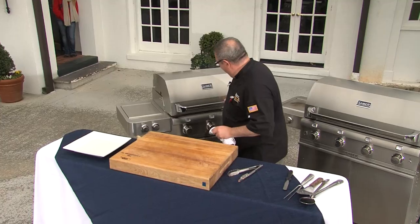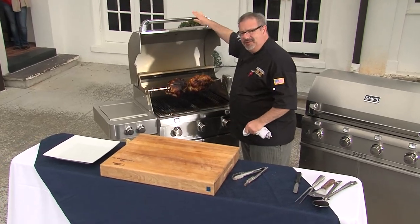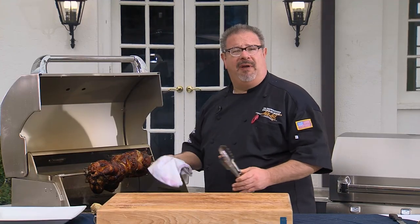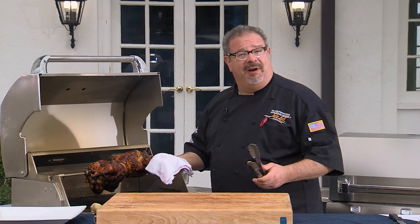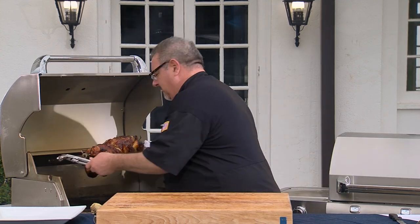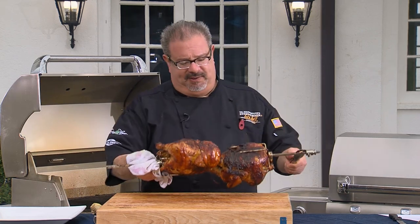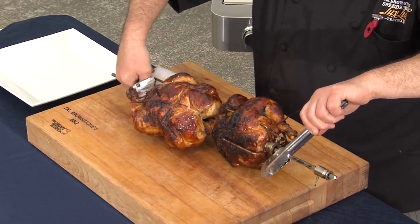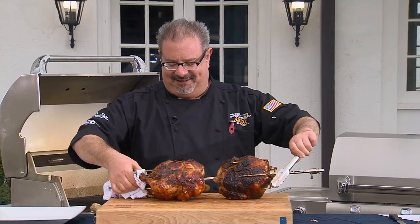The rotisserie chicken has been on the grill for about an hour and 15 minutes. It smells delicious, it looks amazing — let's get it off the grill. If you've never used a rotisserie before, be very careful at this point. We've been cooking for an hour and a half and it's hot. We want to be very, very careful. We take it right off the spit and release the cages, which in turn releases this delicious bird.